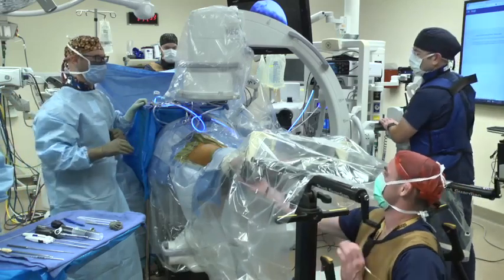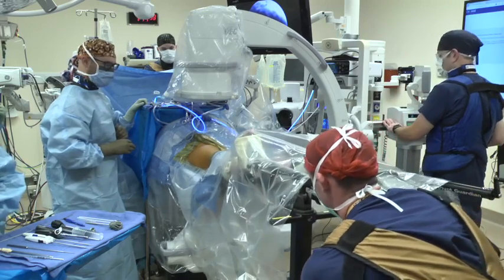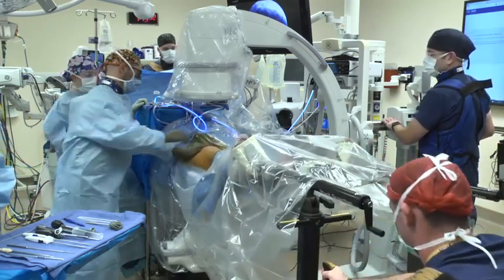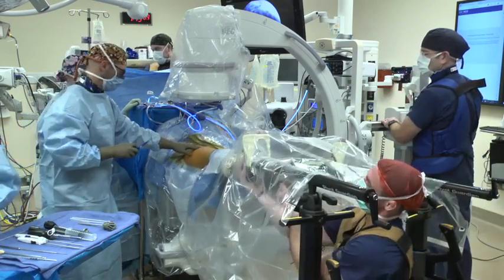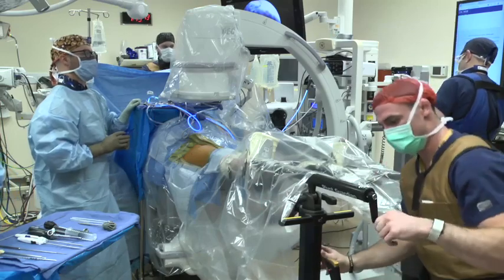The rotation of the operative extremity is unlocked to ensure safe dislocation of the hip. Approximately 100 pounds of traction is applied to dislocate the hip. It is necessary to provide counter-traction to the pelvis during the dynamic phase of the hip dislocation. The foot is internally rotated approximately 30 degrees and secured. At this point, the patient is prepared for the procedure.